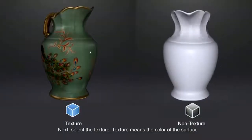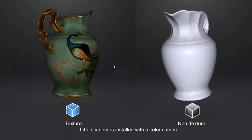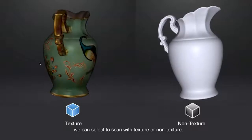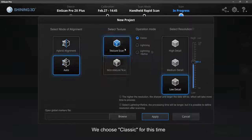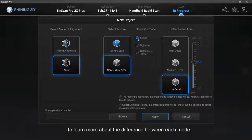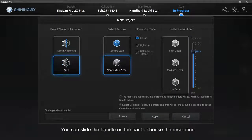Next, select the texture. Texture refers to the color of the surface. If the scanner is installed with a color camera, you can select scan with texture or non-texture. Choose Operation Mode — we choose Classic for the first time. Please refer to the user manual to learn more about the differences between each mode. The resolution option decides how detailed the data will be; higher resolution gives better detail. Slide the handle on the bar to choose the resolution.